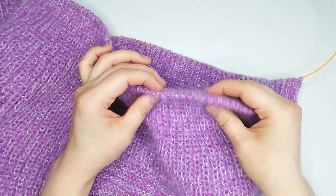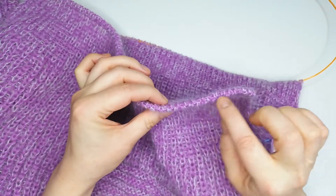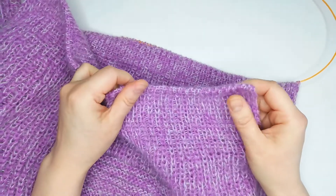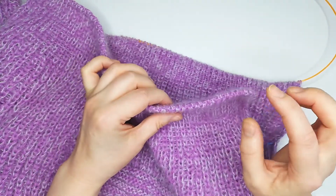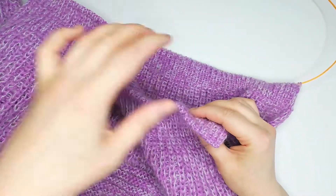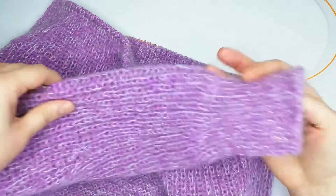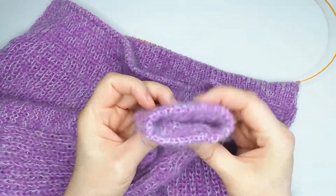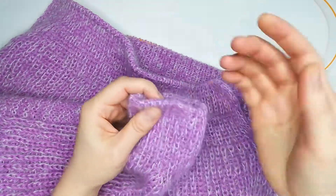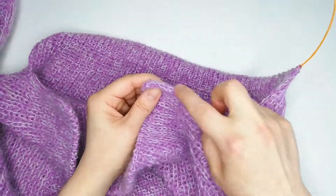I will also show you how I make this lovely edge — this very stretchable, very nice cast off for your pieces, which looks exactly like your Italian cast on. If you're not familiar, you can find a video on my channel. Here you see I have a sleeve and I made it the same way. You'll need a needle and we will sew it.